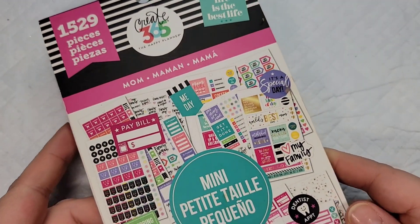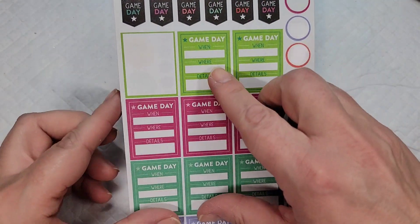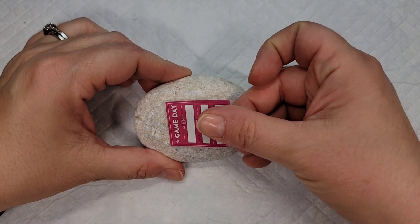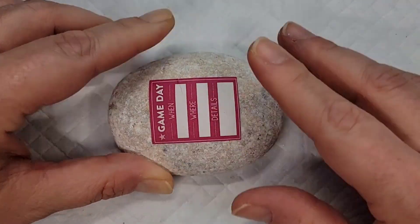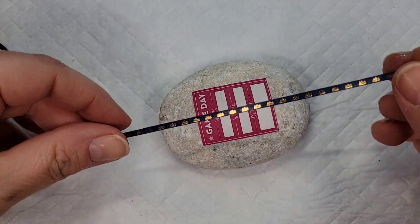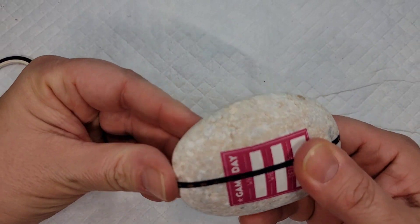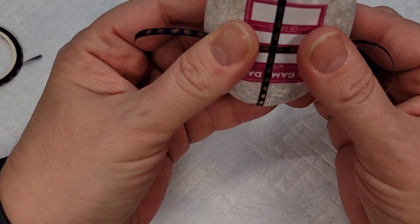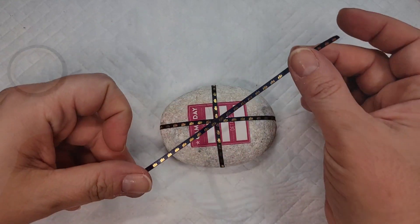International Drop a Rock Day on July 3rd is right around the corner, so let's get started making a really fun and easy design using some of my leftover planner stickers. I used to buy a lot of these and decorated my planner, but I don't have a lot of time to do it now. I'm taking a rectangular sticker and some skinny washi tape to make a starburst design on several rocks.